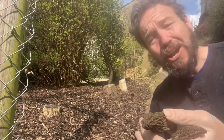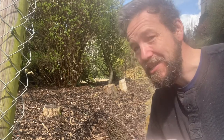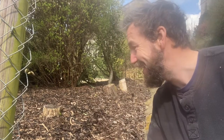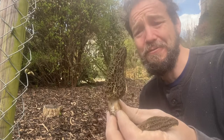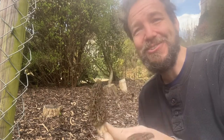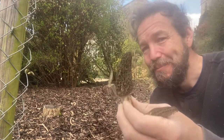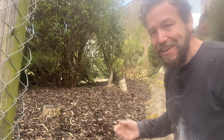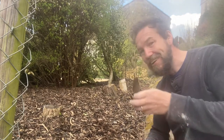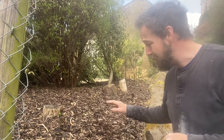You also get something called the yellow morel which, as the name suggests, would be a little bit yellower than this - I've never seen those. This is my first time finding these and I'm absolutely thrilled. This is probably the most sought after forageable item any forager is ever realistically going to find, apart from maybe truffles. You'll find them in substrates like this. The chap who lives here has kindly given me permission to make this video and to harvest these, and we're going to share them.